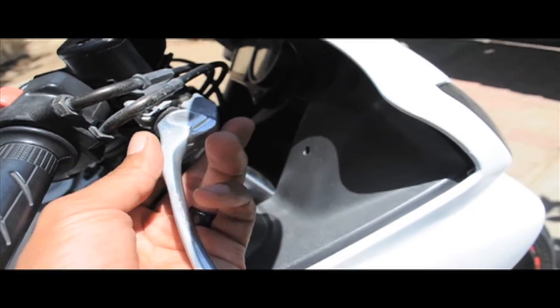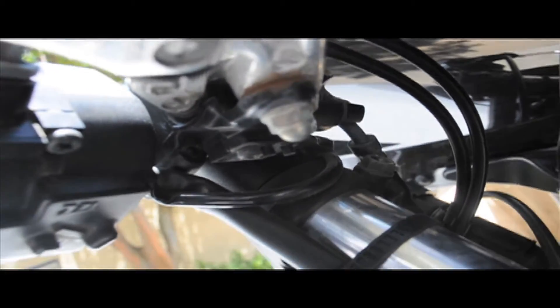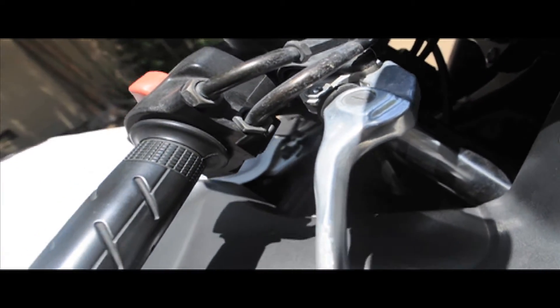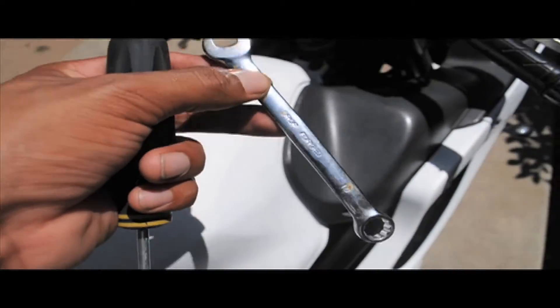For this one, the only thing that's holding it in is this little bolt down here and then it unscrews up in here — two places right there for the brakes. The weapons of choice today are going to be a flat head and a 10mm wrench.